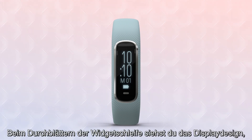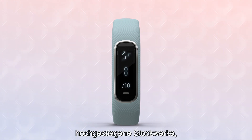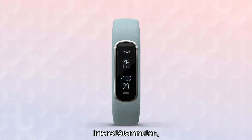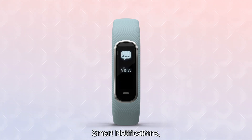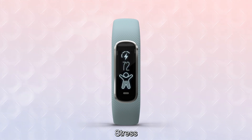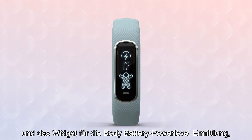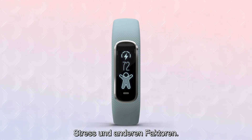Scrolling through the widget loop, you'll see the watch face, steps, floors climbed, intensity minutes, music controls, weather, smart notifications, heart rate, stress, and the body battery energy monitoring widget that gauges your readiness for activity based on sleep, stress, and other factors.